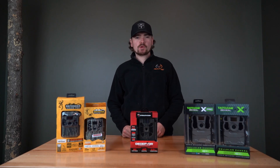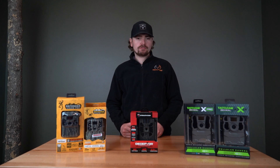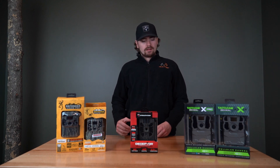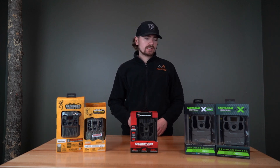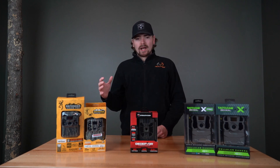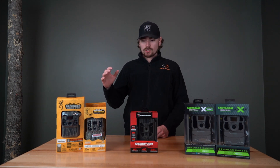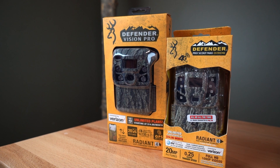What's up guys, this is Landon with Trail Cam Pro. Today we're going to talk about some of the best trail cameras you can get for the money. We've got three different options here: some Browning cameras, some Stealth Cam, and some Tactic Cam. We're going to talk about why you would want each unit. Let's start with the Brownings — all the Brownings are going to be red glow units.